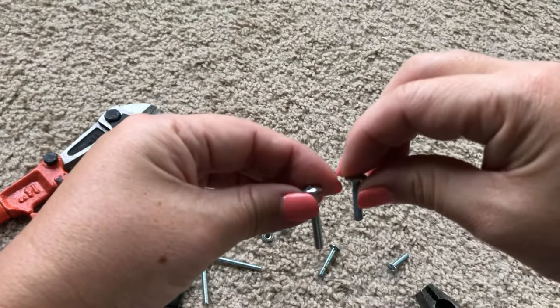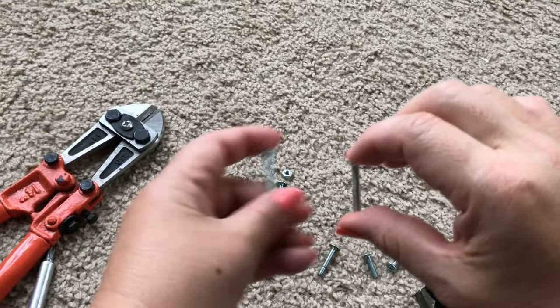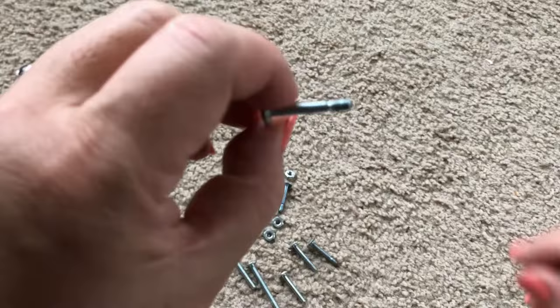Let's say you need to cut or shorten a screw because what you have at home is not the right length, but you don't want to drive 30 minutes to the hardware store, spend 10 minutes looking for the right screw, and then spend another 30 minutes to drive back home.